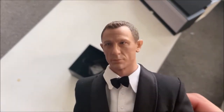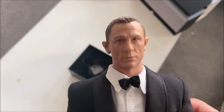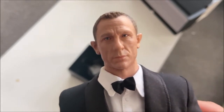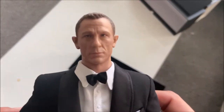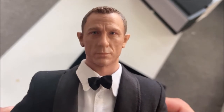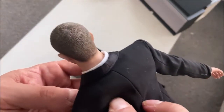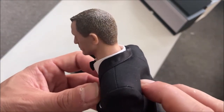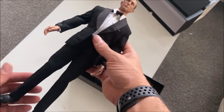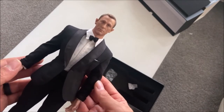Initial impressions of the head sculpt itself — pretty good. It doesn't have much depth and detail in the painting, but the head sculpt likeness is appropriate. The eyes do have some realism to them, but it's almost like the eyes are too small. Maybe that's just me. The hair sculpting is decent enough, no complaints there.